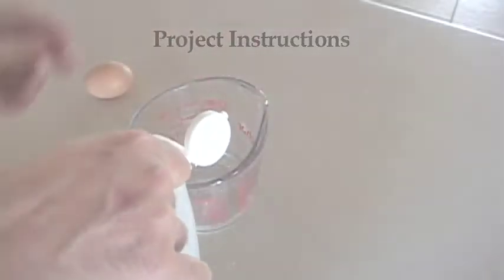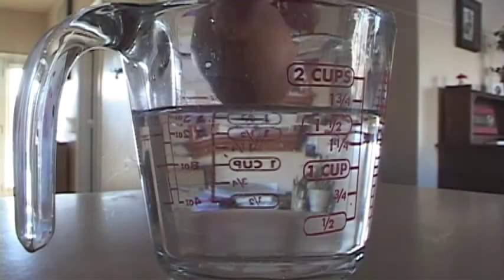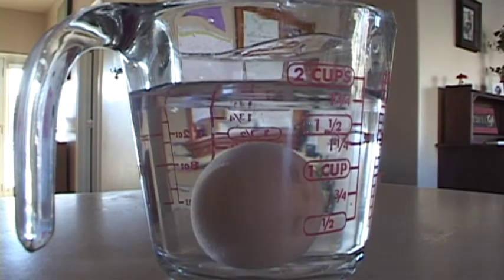Project Instructions. Pour the vinegar into the jar. Then put the egg into the jar. Make a note of what you see happening, and let it sit for about a day.